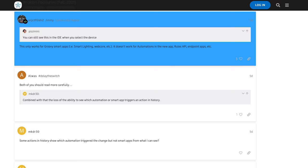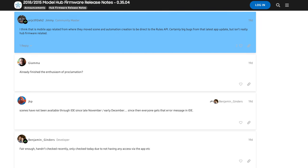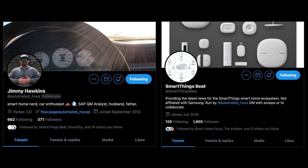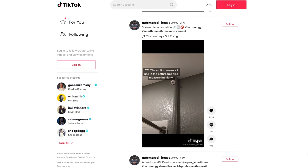Jimmy is a power user when it comes to SmartThings. I think he has commented on every single SmartThings community post that I've ever come across. He's also really helpful on Twitter and has great automation ideas on TikTok. So even if you don't have SmartThings, he's definitely worth following, and I'll link all his info down below.